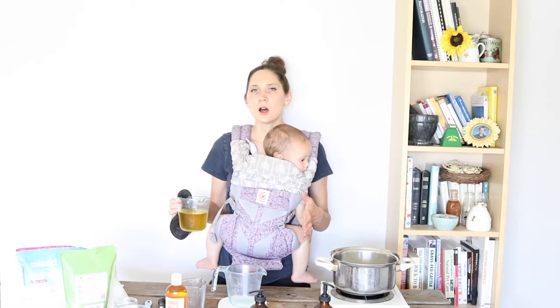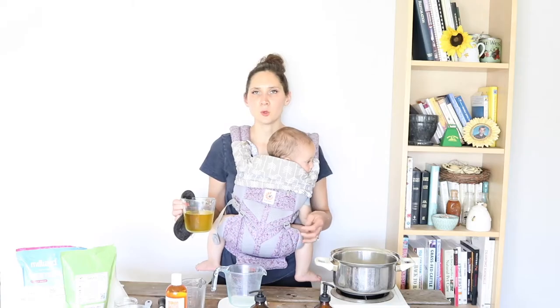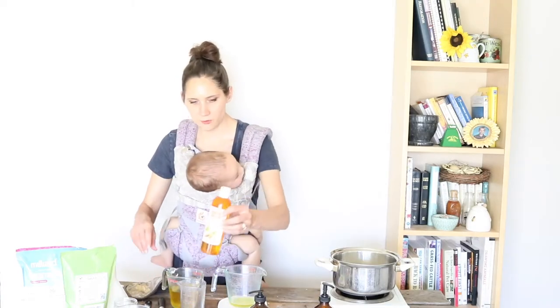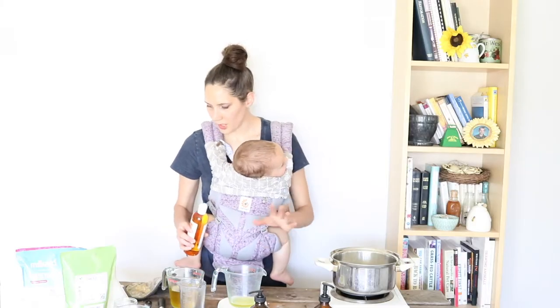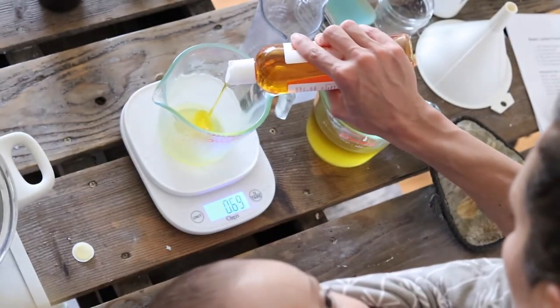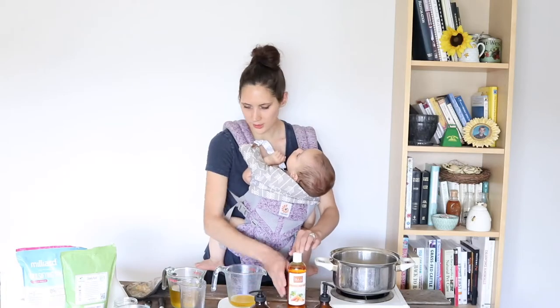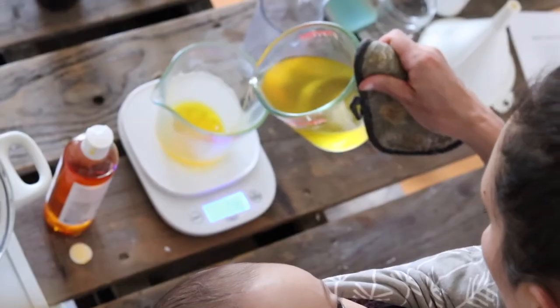The total oil butter tallow portion is supposed to be 1.52 ounces. The rest is going to be our carrot seed oil — the other half — all the way up to 1.52 ounces by weight. I'm going to add just a tiny bit more tallow just to bring it up the rest of the way.